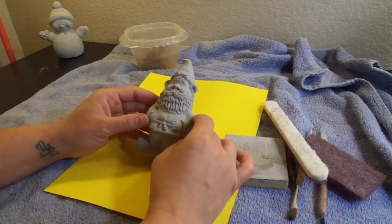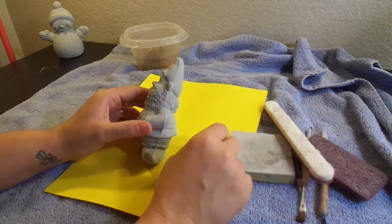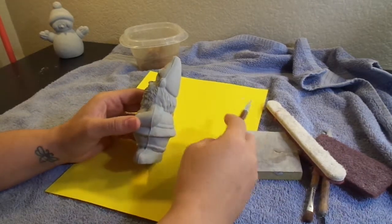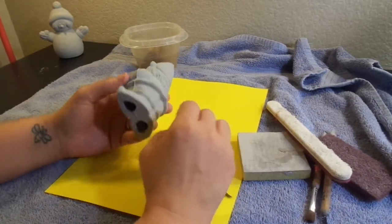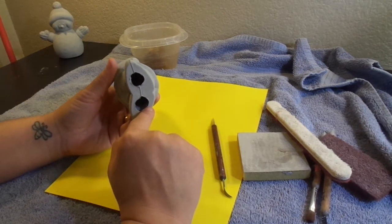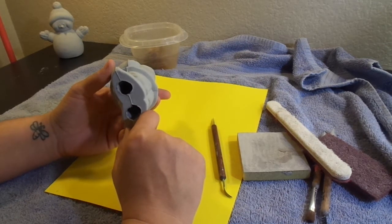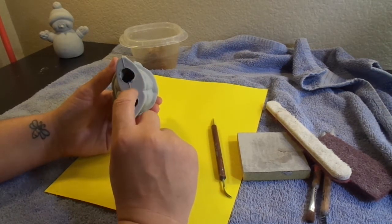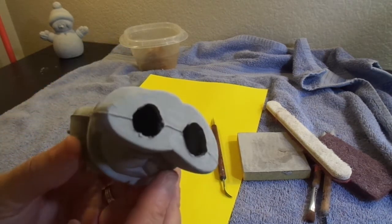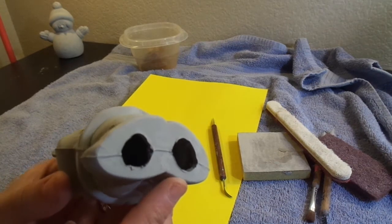One of the things that's really important when starting with greenware is making sure that you have really good quality greenware — somebody who knows what they're doing when they're pouring. You want to make sure your greenware is probably about one-eighth to one-quarter inch thick. You don't want anything that's too thin because when you're trying to scrape, you're going to put your fingers right through it.